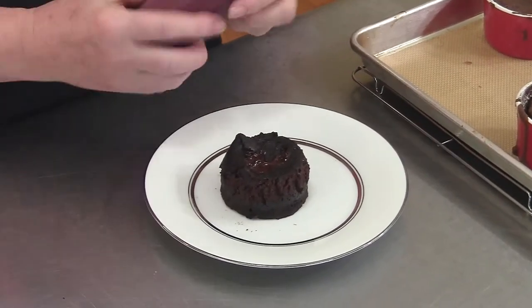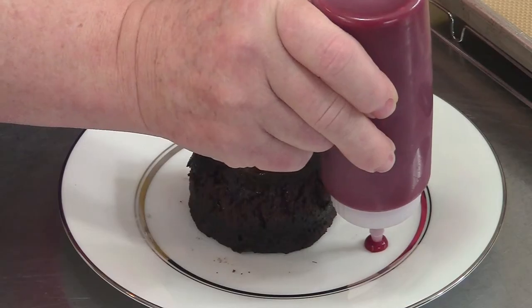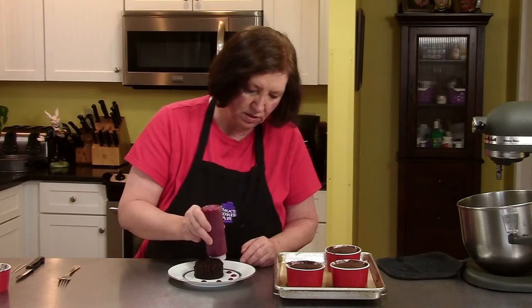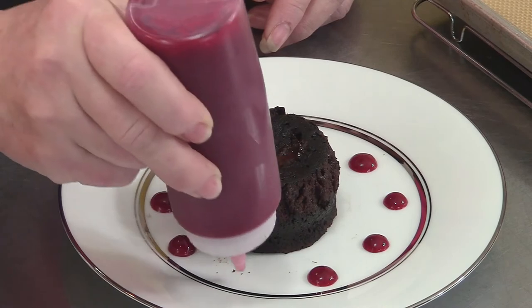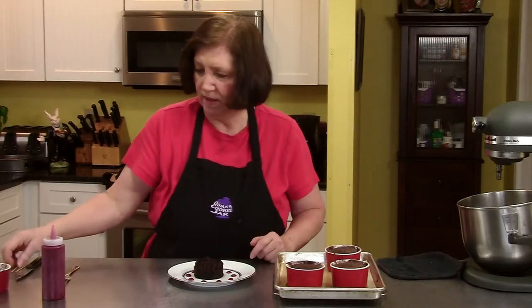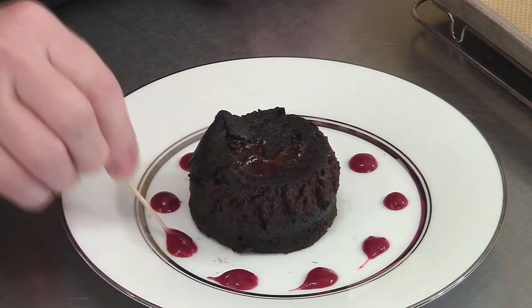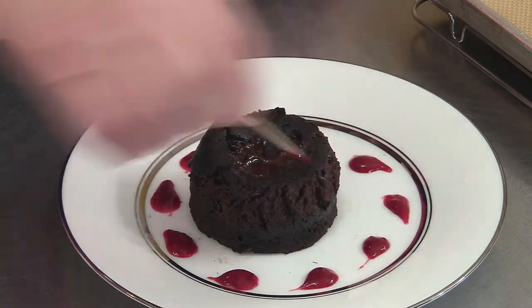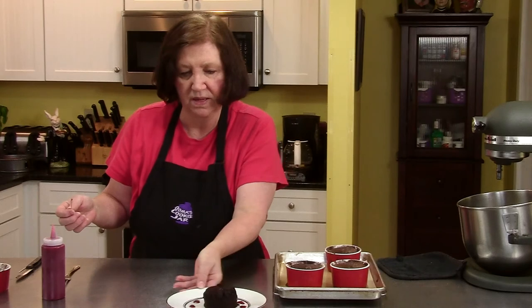Now you can see the gooeyness right there. And if you really want to get fancy, this is raspberry sauce which I made from frozen raspberries — just added a little sugar, put it in my food processor, blended it, and then sieved it to get all the seeds out. Just run a little toothpick through and you've got little hearts. And there is a molten lava cake with the jiggles.